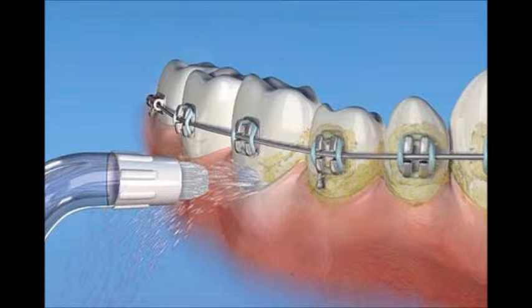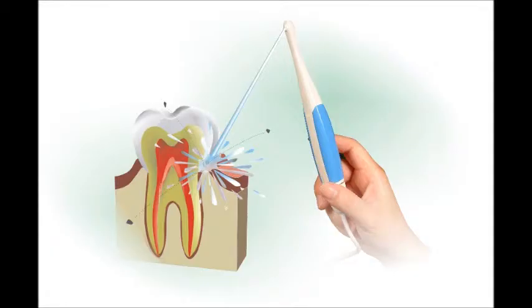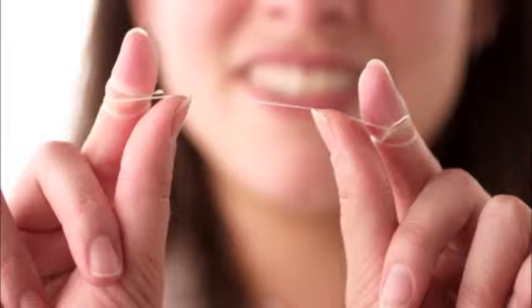It also improves gingivitis and is good for those who want to use it for everyday use in all areas of the mouth. The oral irrigator has been shown to disrupt and detoxify sub-gingival plaque, and can be used for delivering anti-microbial agents into the periodontal pocket. Some advantages are that there would be no need to continuously purchase floss, and you can floss the entire mouth in 60 seconds.